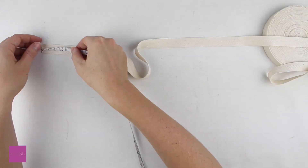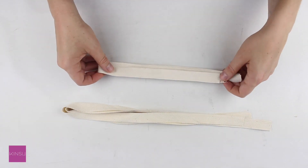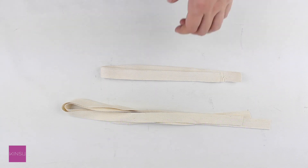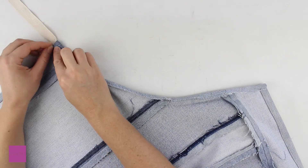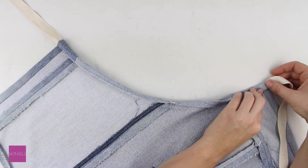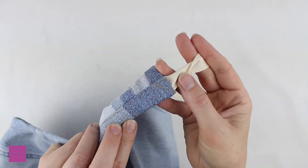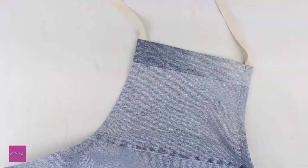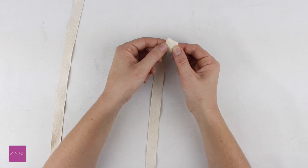Cut 4 pieces of herringbone tape: 2 twenty-inch pieces for the neck and 2 thirty-inch pieces for the waist. Insert the herringbone tape half an inch at each corner before topstitching the armhole, then double fold and topstitch the edges of the tape.